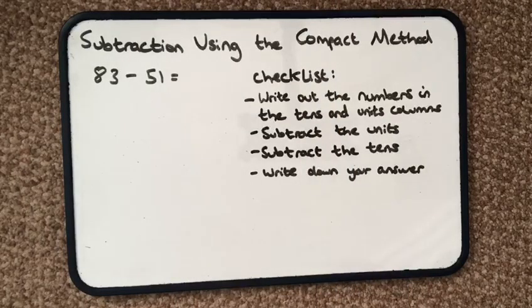So this is usually a method — the compact method — that you use after you've trialled using counters, then a number line, then the partitioning method where you separate the numbers into their tens and their units. And once you've trialled all those methods, then you work towards the compact method.